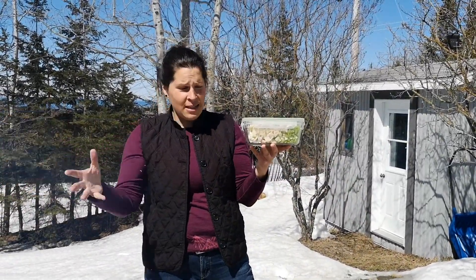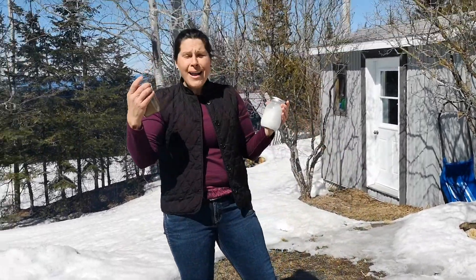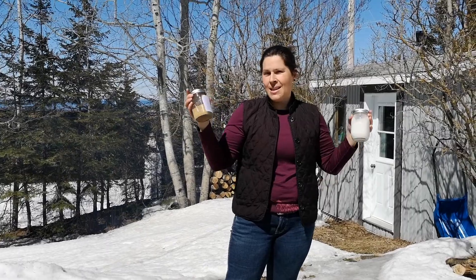What we have here is all of our cut veggies that we did inside and traveled with. We have all of our dry ingredients and all of our wet ingredients, so all you have to do is cook up your veggies, add the wet ingredients, add the dry ingredients, and there you go.